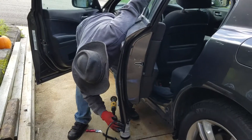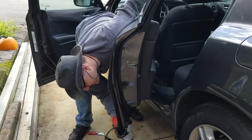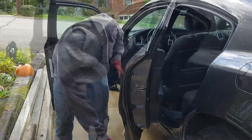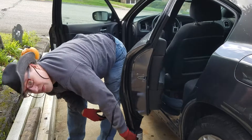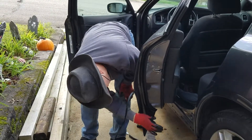It even goes right around the corner here, which is impressive to me. I really didn't expect that to work, but it does. Then I just work my way up the edge of the door panel. If you notice places where it looks a little uneven, that just means you need to press it on a little bit more.